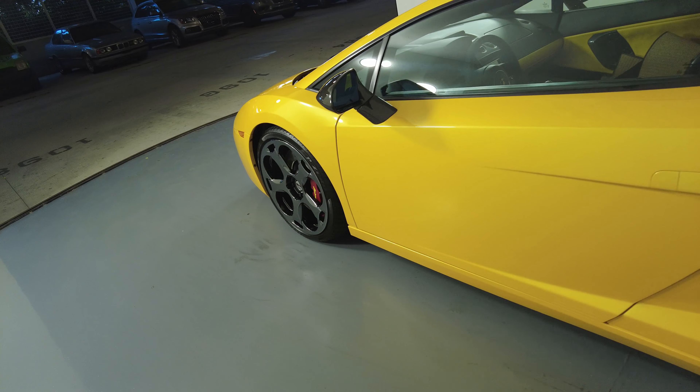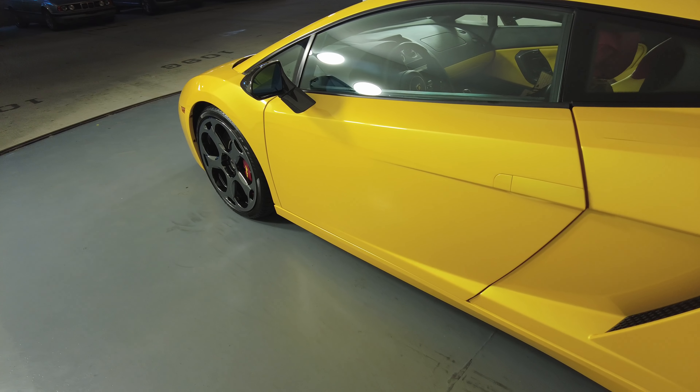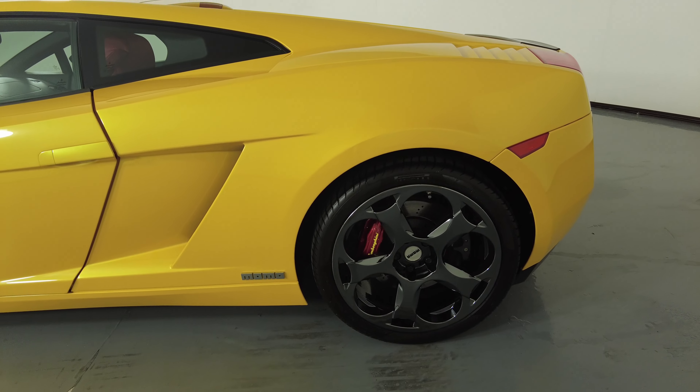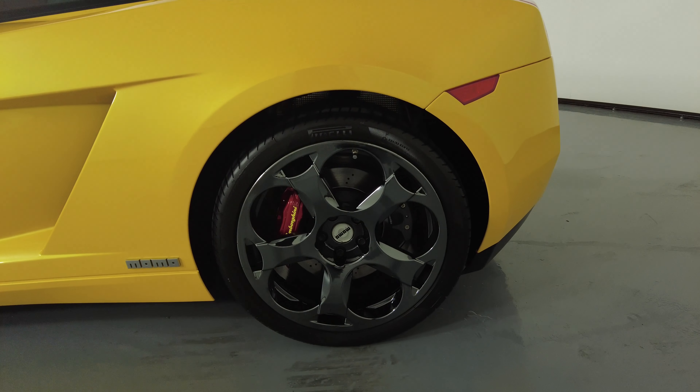Let's take a look at the driver door. I'm not seeing any scratches on the door or any door dings. Everything looks perfectly fine. Let's have a look at the quarter panel and wheel. This quarter panel is perfect, and the wheel has no curb rash.